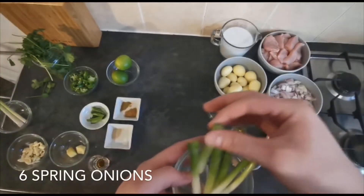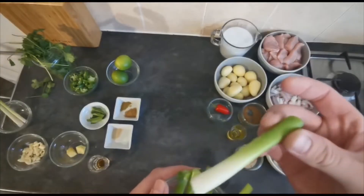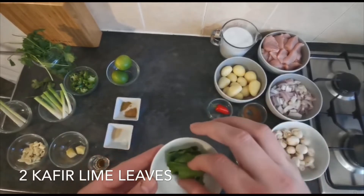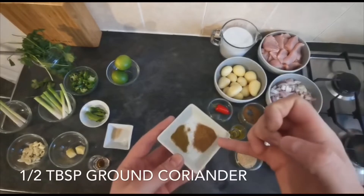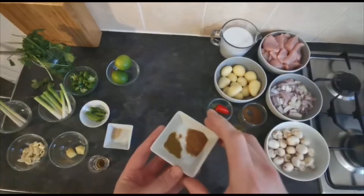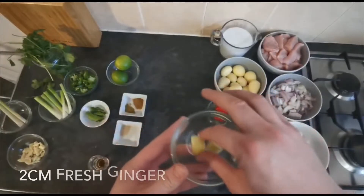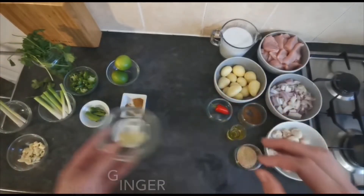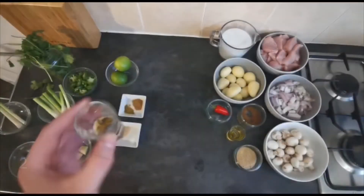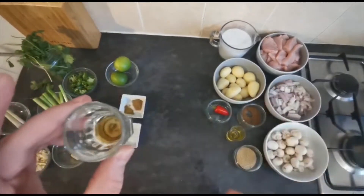I also have six spring onions — I've chopped the heads and roots off them. I have two kefir lime leaves, which you can pick up in any supermarket in the herbs and spices section. I have half a tablespoon of ground coriander and half a teaspoon of ground cumin, a little bit of white pepper and some salt — about half a teaspoon of each. A two-centimetre chunk of fresh ginger, peeled, four or five roughly chopped garlic cloves, and approximately two teaspoons of fish sauce. This packs a bit of a punch so you won't need much.